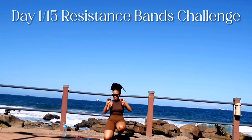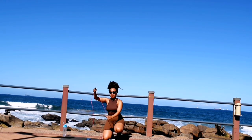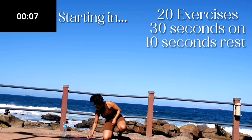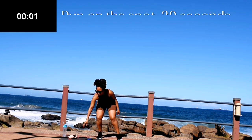Hi guys, welcome to day one of the resistance bands and abs challenge. All you need for this challenge is a resistance band as well as a skipping rope. Make sure that you started off with the warm-up — I've linked the warm-up in the description box down below, and I hope you enjoy today's workout.